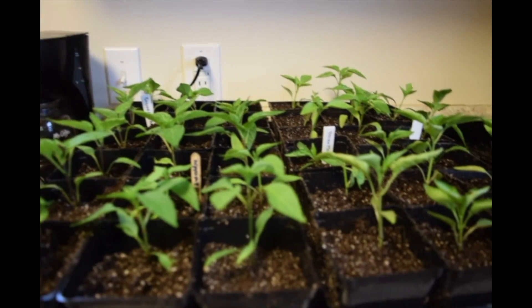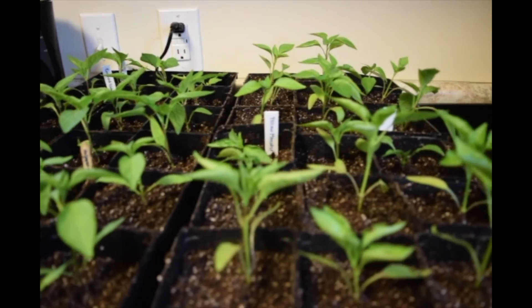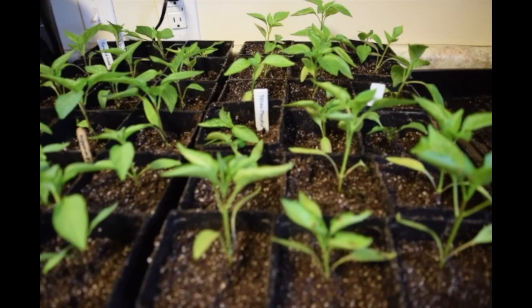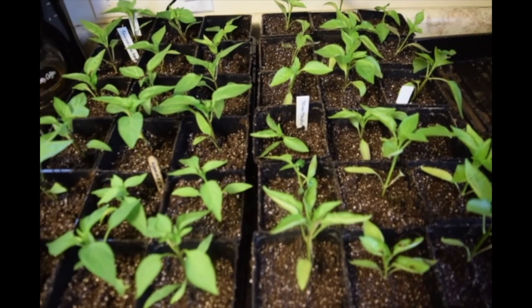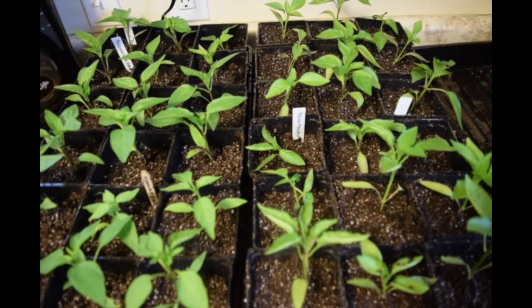They are all finished! I think they will be much happier in the four-inch pots than the two-inch pots they were in. I'll know for next year to just start out by planting them in four-inch pots — that shouldn't be a problem. Thanks for watching today and I will see you next time!